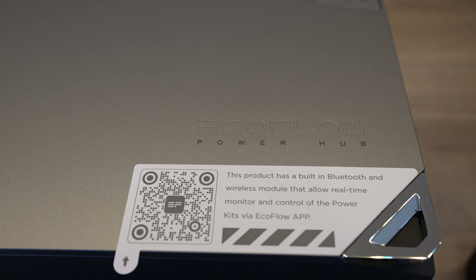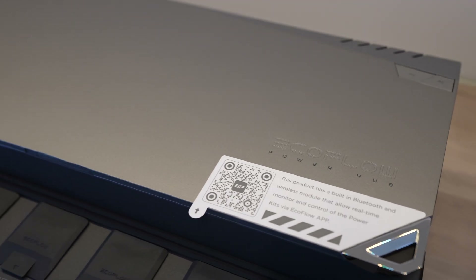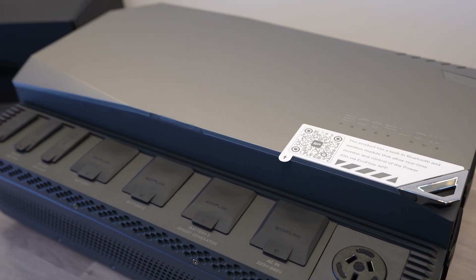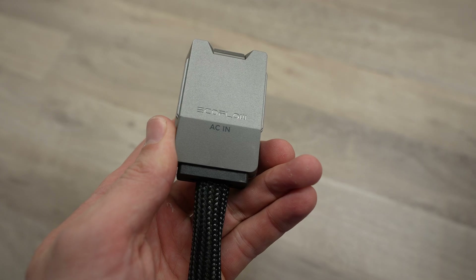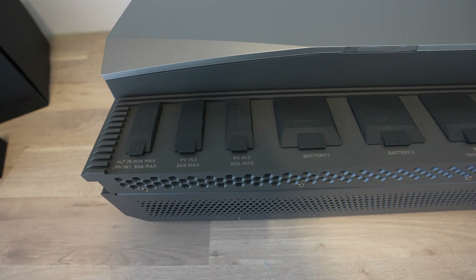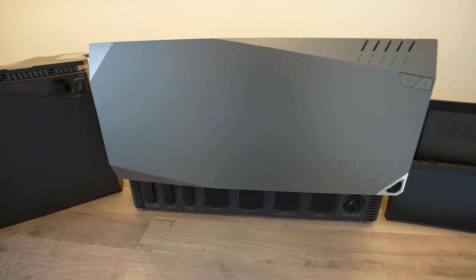The Power Hub is the main storage and generation controller. This includes a pure sine wave inverter which can produce up to 3600 watts of mains power and can handle a surge of up to 7200 watts. It has a range of ports along the bottom and the sides, into which pre-made cables plug in, making it an easy to install plug and play solution. It can also do up to 1000 watts of DC power at either 12 or 24 volts.